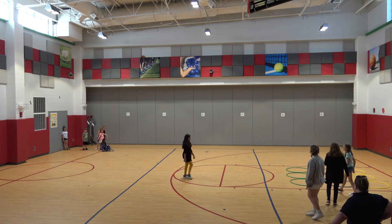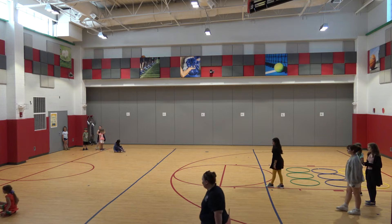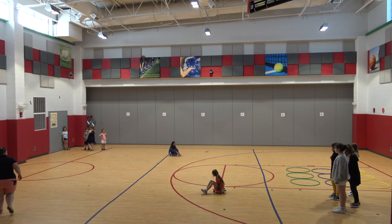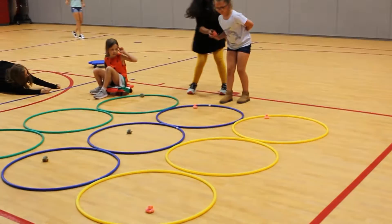Okay, ready, set, go! Scoot Tic-Tac-Toe is basically a very large version of Tic-Tac-Toe, where you play not with a check sport on paper, but with hula hoops making your grid.